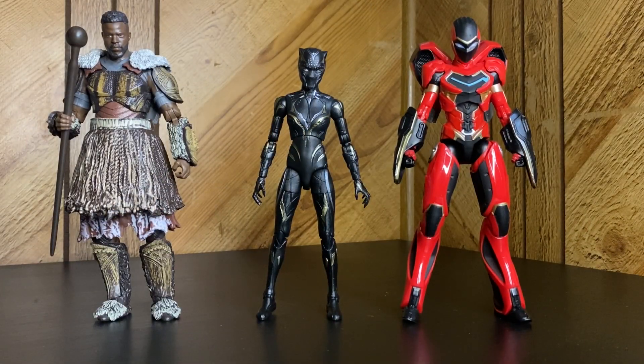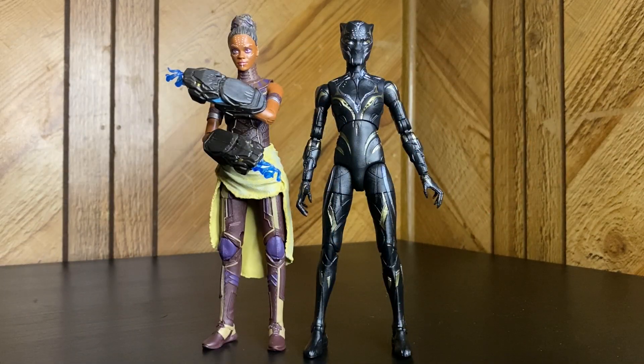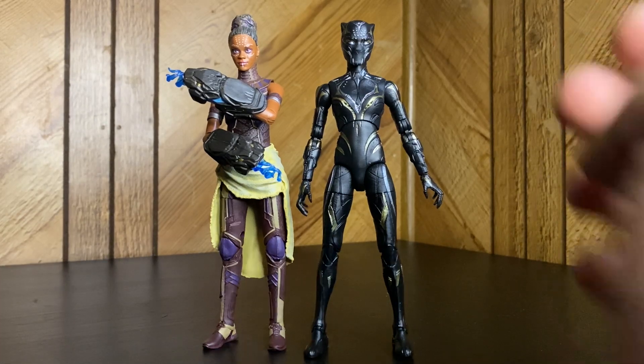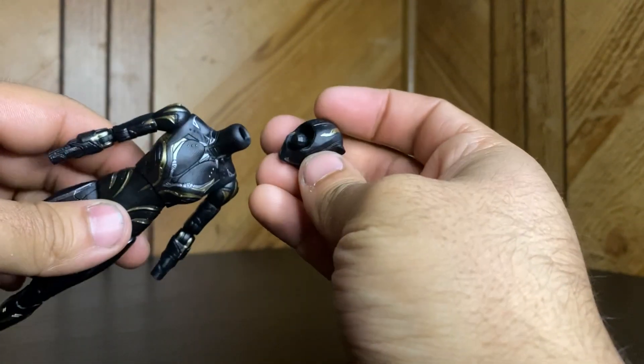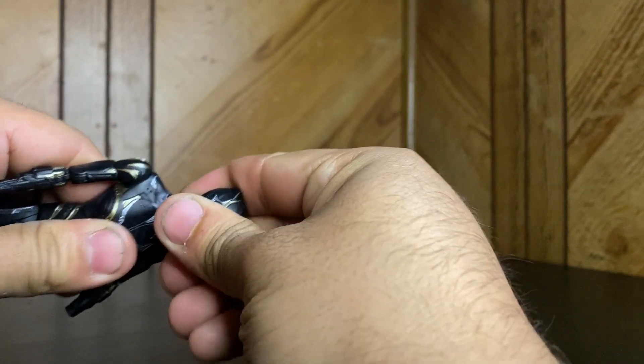For size comparisons, I've got her next to some big figures: Iron Heart from the same wave — kind of the deluxe figure — and then M'Baku from the Legacy Collection that came out earlier this year. And here she is next to her counterpart, her old self from the first movie, just to show how she stacks up. They're actually pretty much the same proportion, which is pretty cool.